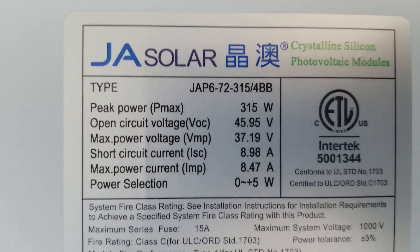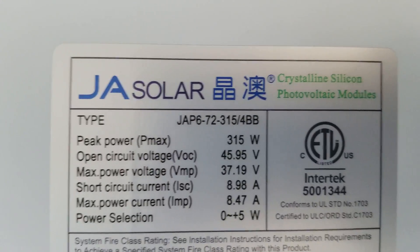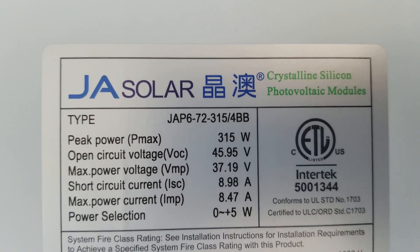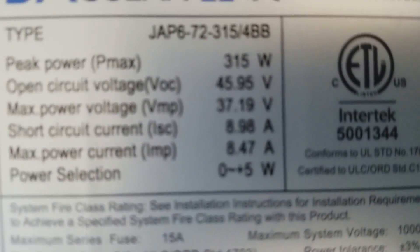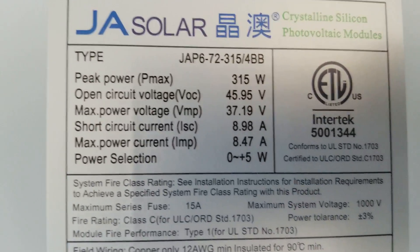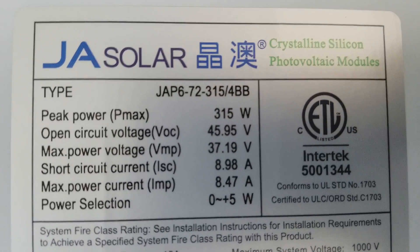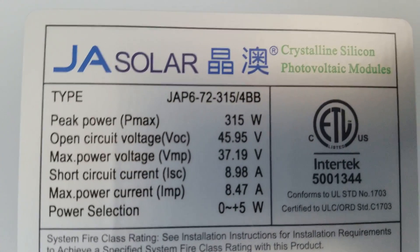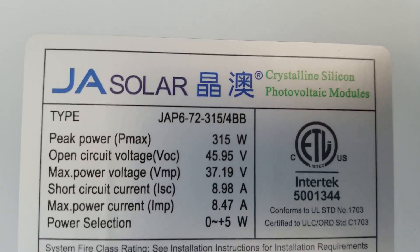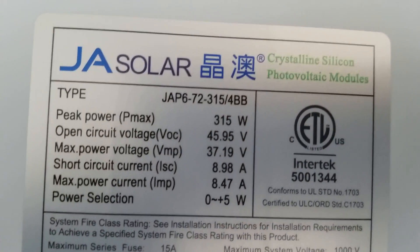Welcome to JW Solar USA. These are the specs for the panels — four bus bar solar panels. They can work on low sunlight or low light, and they're supposed to give you awesome production.